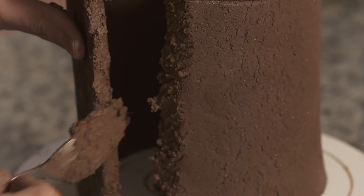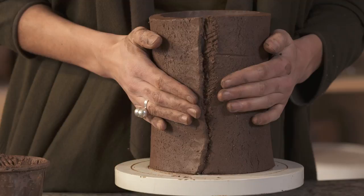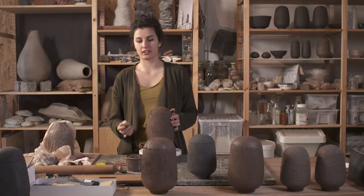Pour ces contenants, j'utilise un grain noir qui est chamotté. La chamotte, c'est des grains d'argile qui sont déjà cuits, concassés et rajoutés dans l'argile quand elle est encore molle, ce qui permet ensuite de pouvoir faire des effets de texture et de gratter avec certains outils pour faire apparaître la chamotte.